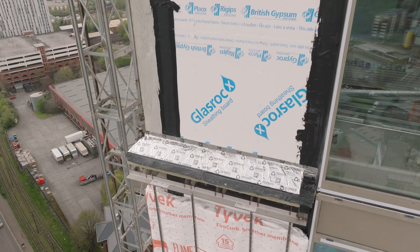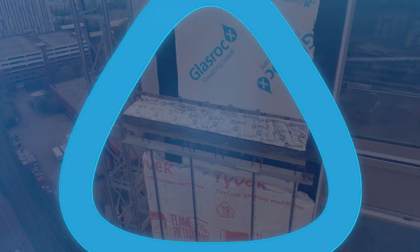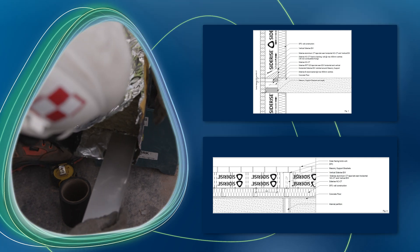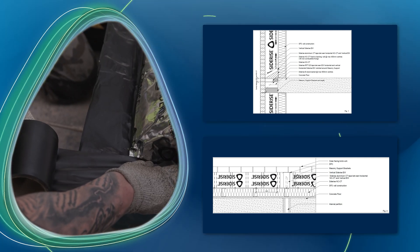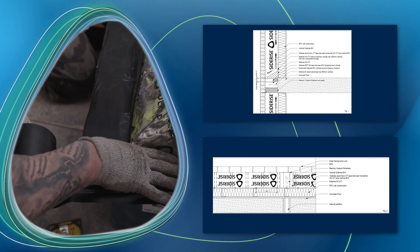The primary function of a cavity tray is to take the moisture within the cavity out of the external face of the facade. We've designed the product in such a unique way that the single component offers a very quick and easy install option, significantly reducing cost and time on site for subcontractors and main contractors.